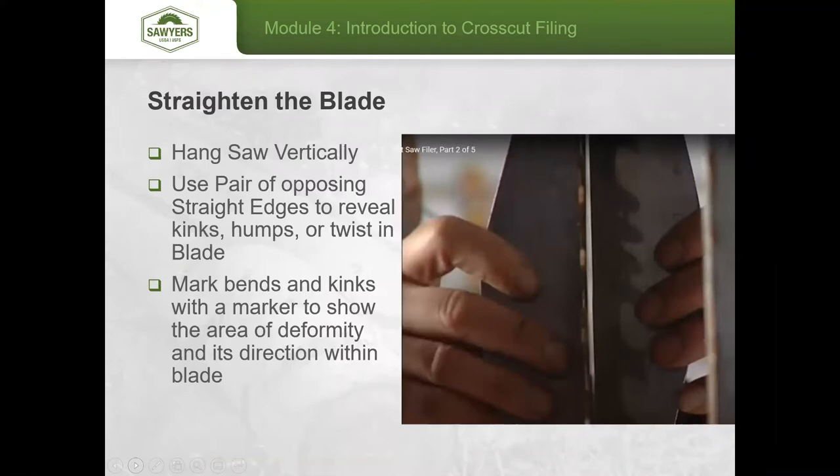First, hang the saw vertically. Then use the long pair of opposing straight edges and flex them clockwise and counterclockwise on both sides of the saw simultaneously, moving up and down the length. You're feeling for gaps — if the straight edges rotate quickly and easily, that spot means a portion of the blade has been pushed out. Use your felt tip marker to identify the location.